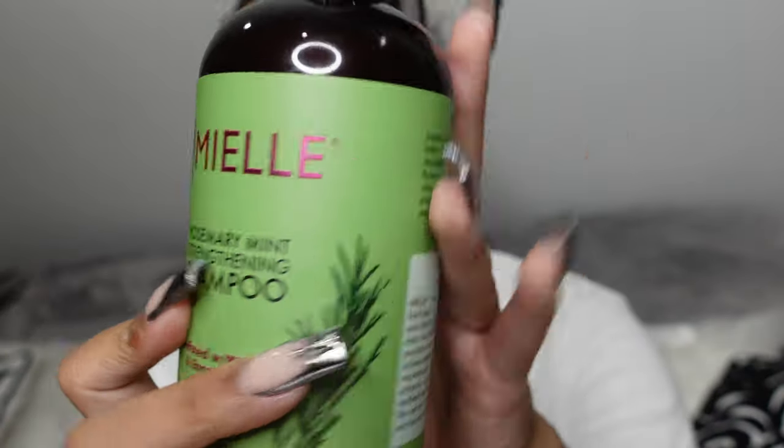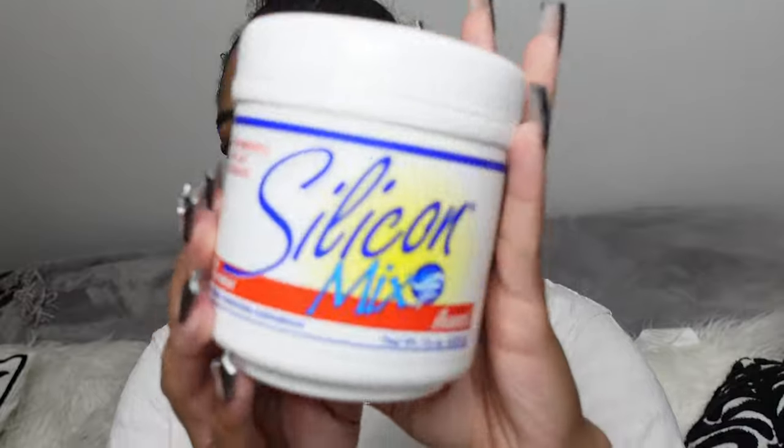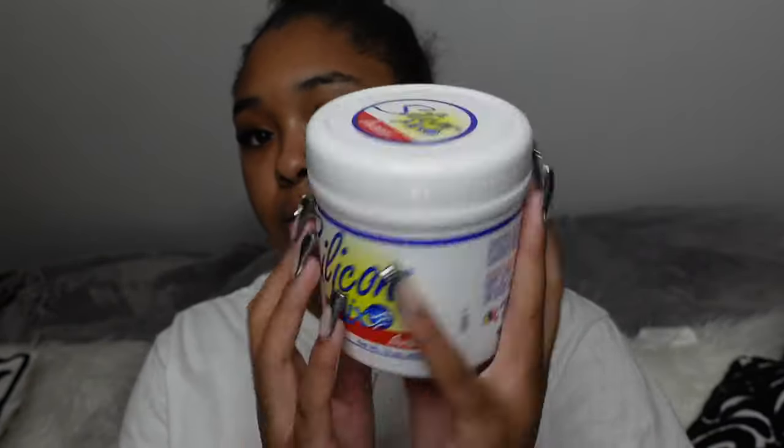In the last hair vlog I showed what I used on my hair — shampoo and stuff. This time I'm going to use a different shampoo. I forgot the name of the one I used last time, but go watch that video. I'm going to use this shampoo — I never tried it before, I actually bought it a couple months ago and never used it. And this is the conditioner I always use in my hair, which I forgot to show in the last video. I've been using this conditioner for a very long time — I just love how it smells.